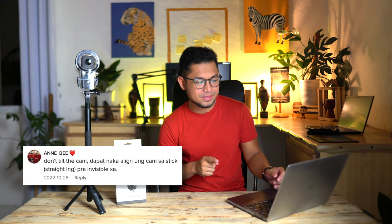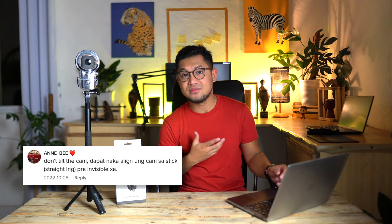Last but not least, number 5: someone from TikTok commented on one of my underwater videos suggesting that I should not tilt the camera — instead keep it straight so the stick is invisible. Basically, she suggested keeping the camera aligned with the pole so it would be invisible. However, if you are using this type of dive case, unfortunately that is not applicable. I'm not sure exactly what type of dive case she was using.